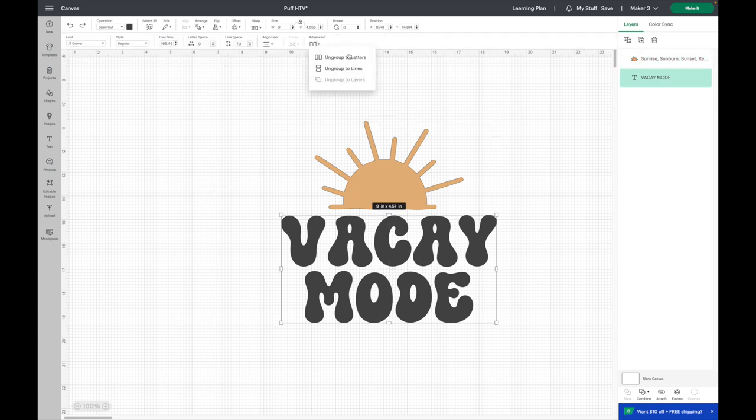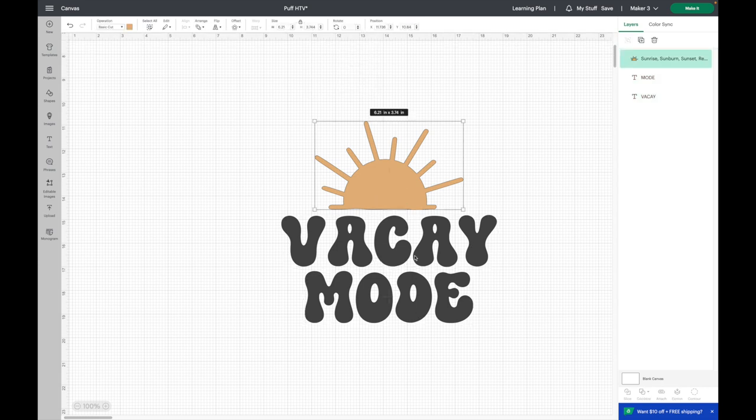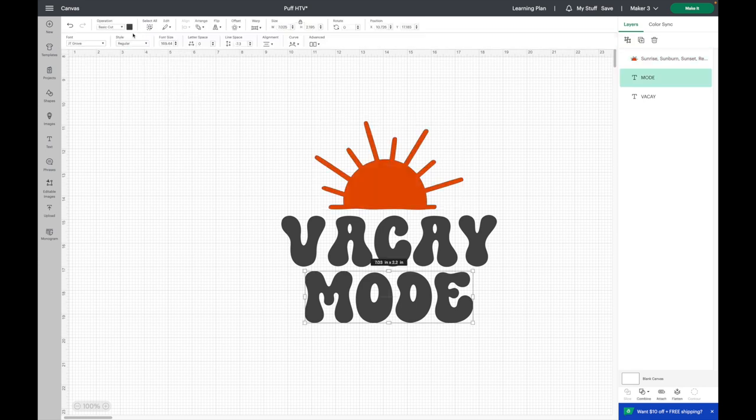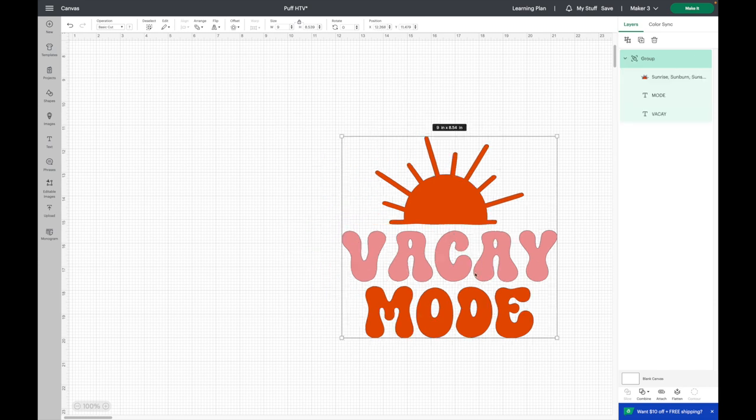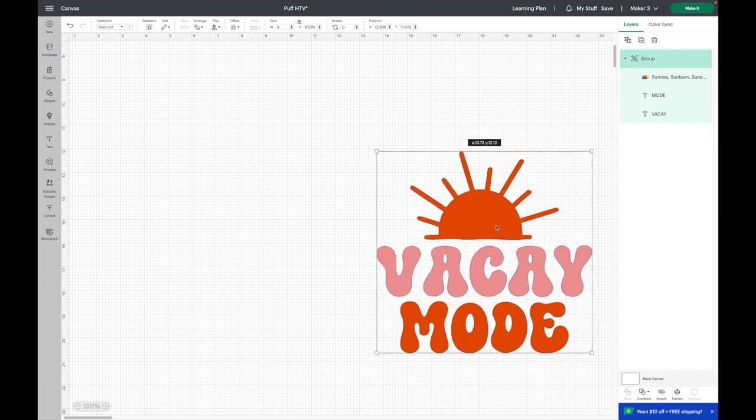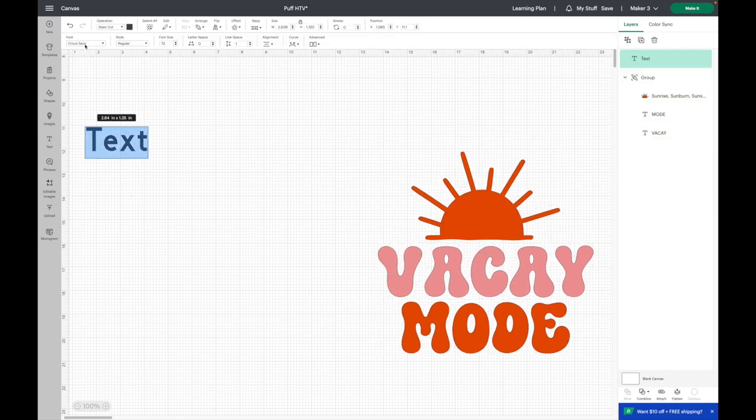I highlight over both elements and center them horizontally. I want the two to be separate so I go to Advanced and select 'Ungroup to Lines,' which makes them two separate layers. I make the sun orange for the neon orange puff HTV, and Vacay Mode gets the pink color. The whole design is sized at nine inches wide. I'm not going to attach the orange colors because I want to press all three pieces at the same time and there would be a carrier sheet in the way for the pink, so I'll just group it together.